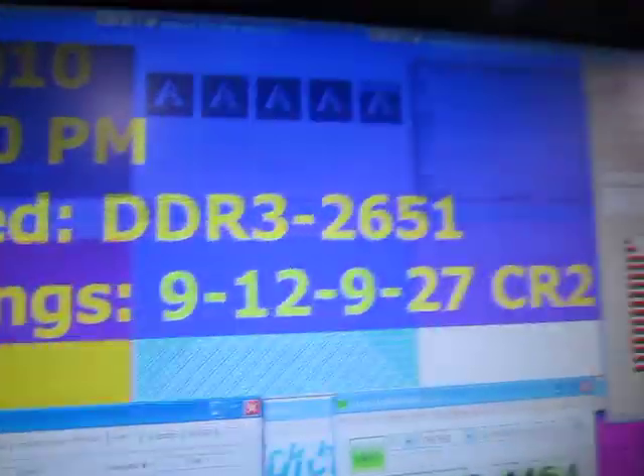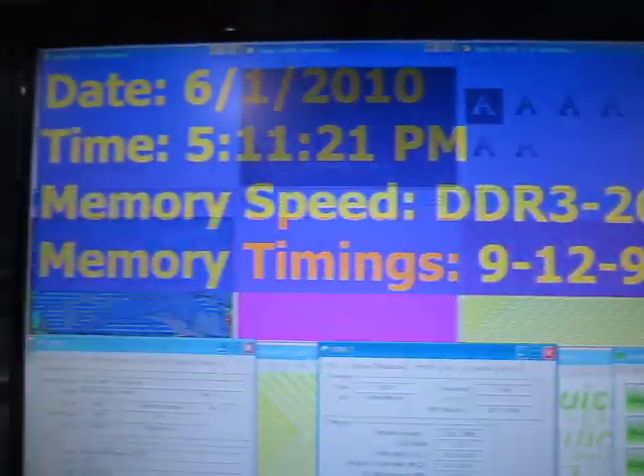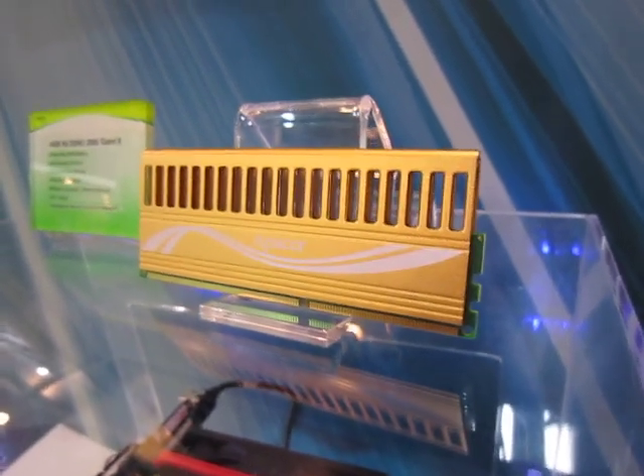To be specific, they have an on-Tesla system here, and it's running at 2651 right now. If you're looking for extreme performance and extreme overclocking, this is what you're going to be looking for.